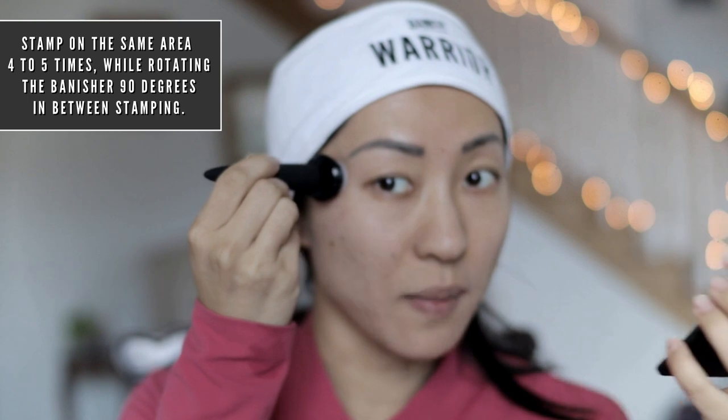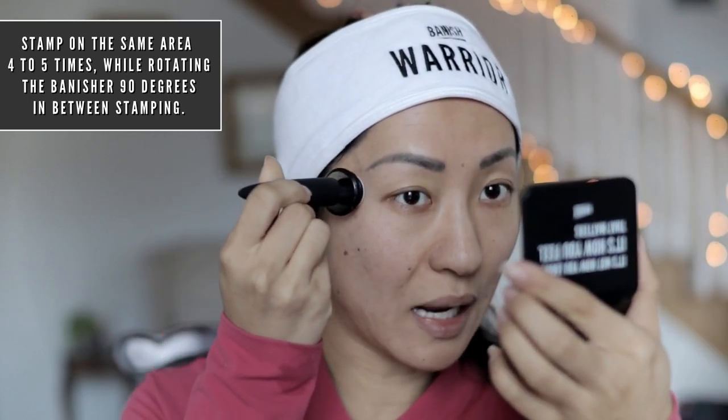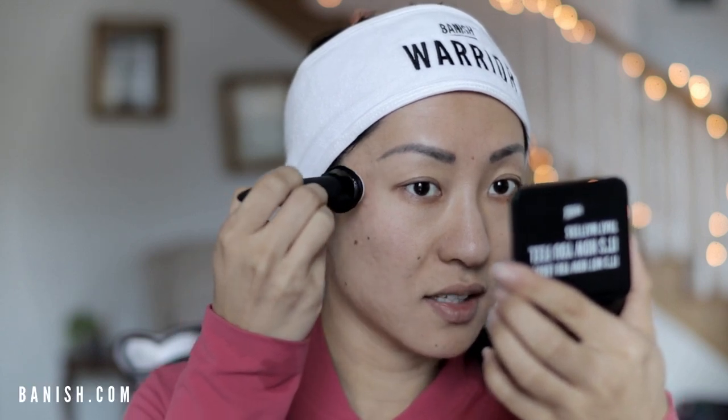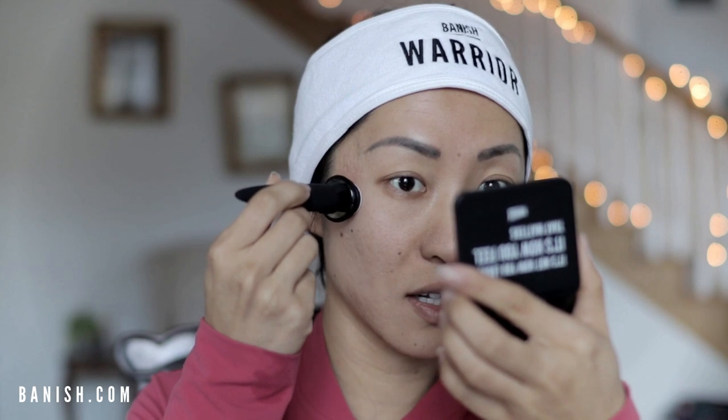All you do is stamp it in, press it out, rotate it a little bit, and then stamp it again. Rotate and stamp again. When you rotate it, you're getting more concentration of tiny little channels built in your skin.